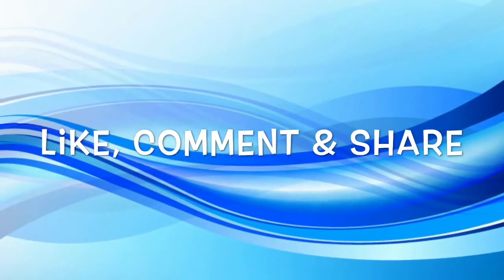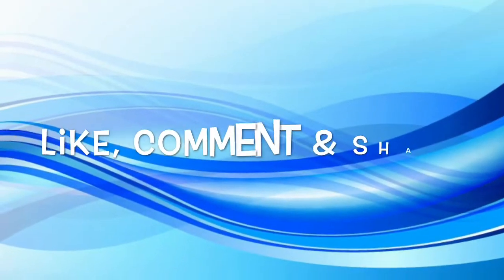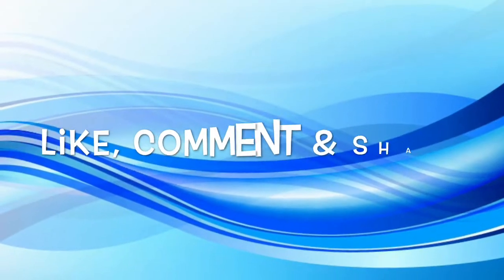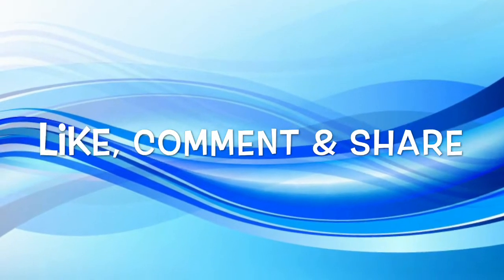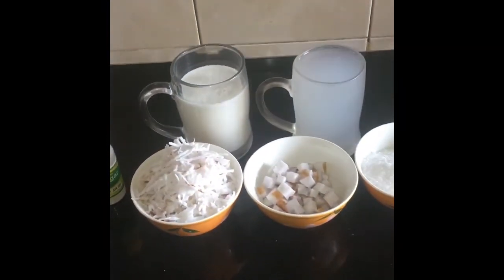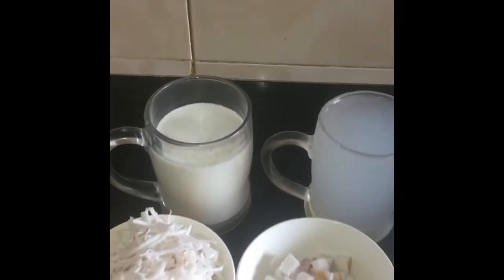First of all, I took one mug of full coconut milk. For the coconut milk, I took one mug of full milk and grated coconut, ground them together, and strained it. So here is one full mug of coconut milk.